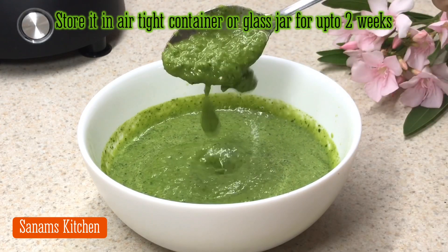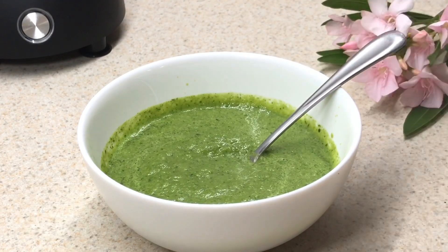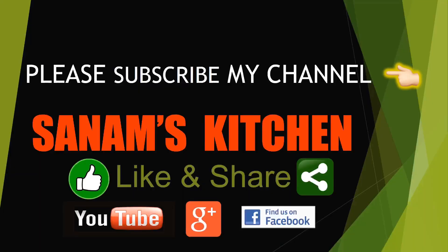You can store this in an airtight container or jar for up to two weeks. I hope you enjoyed this video — thank you for watching. Please don't forget to like, share, and subscribe to my channel. I'll see you next time, bye bye!